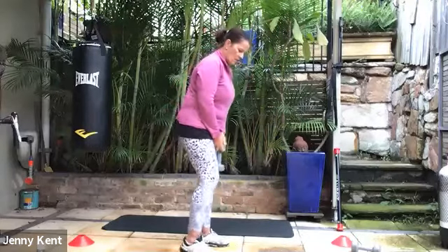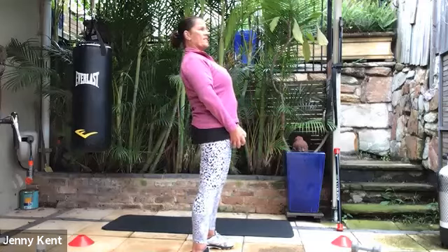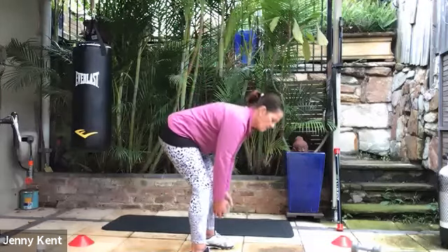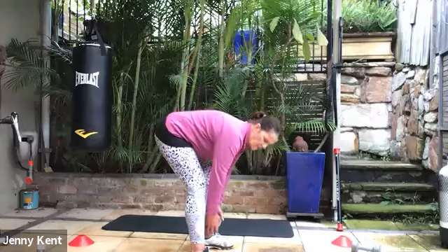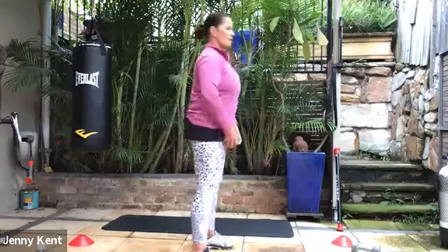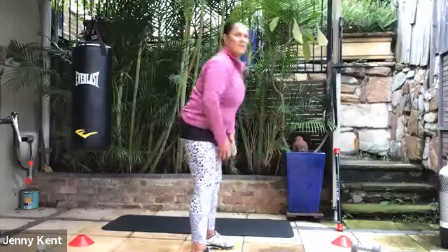I'll show you the next one side-on. Feet hip-width apart, weight in your hand, you're going to fold forward bringing that weight quite close to your legs and shins. Use your bottom — press and come up. Back's fairly straight, then use the power of your bottom to push your hips forward and squeeze your bottom. This is one you can go a little heavier on. It's working your glutes and the back of your legs, so if you have any knee issues this one shouldn't bother you. Breathe out and squeeze your bottom as you come up.